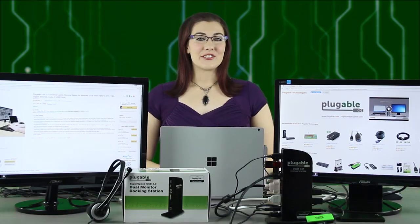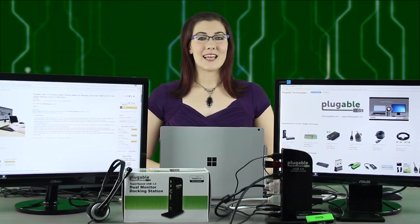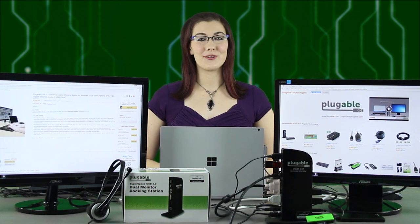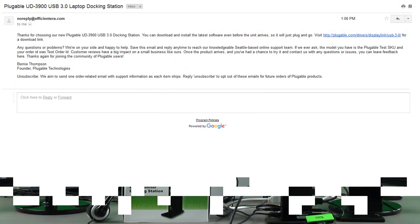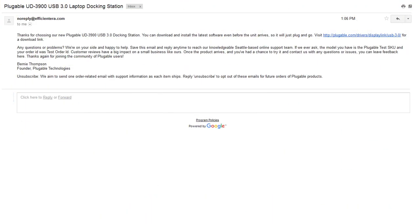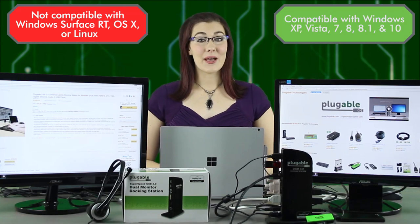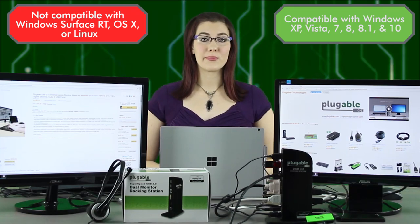The UD3900 is a one-stop upgrade for your Windows tablet, laptop, or desktop. Connect up to two additional monitors and nine accessories through a single USB cable. We'll send you a link to the necessary software in an email after your UD3900 ships. It includes the latest drivers and firmware for compatibility with Windows 10 and earlier, and it's backwards compatible with most USB 2.0 PCs with slightly reduced performance.